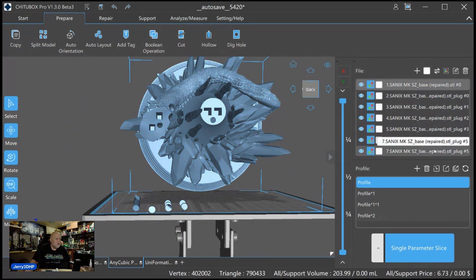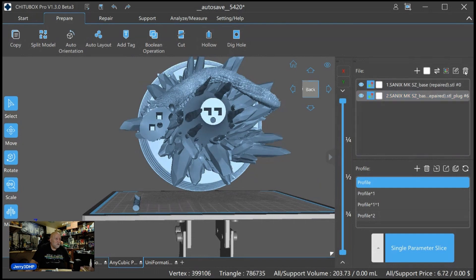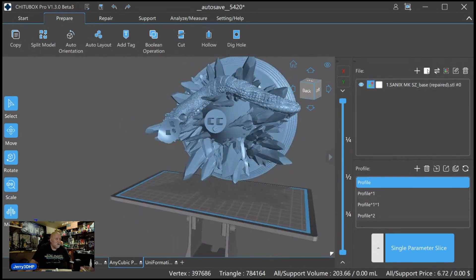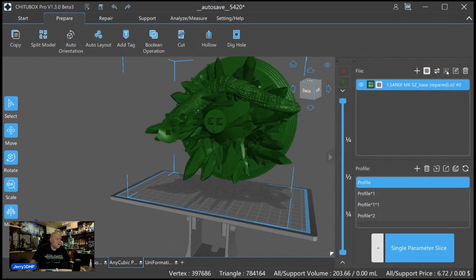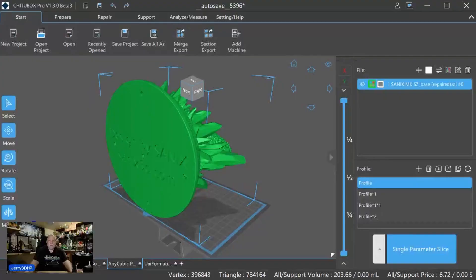Over here on the right we've got all these plugs we have to get rid of, so I'm going to go through and click all these plugs — we don't want them printing — and hit the Delete key. And in Chitubox I can make this model whatever color I want just for fun. I'll show you pictures of all this as I resin print them.